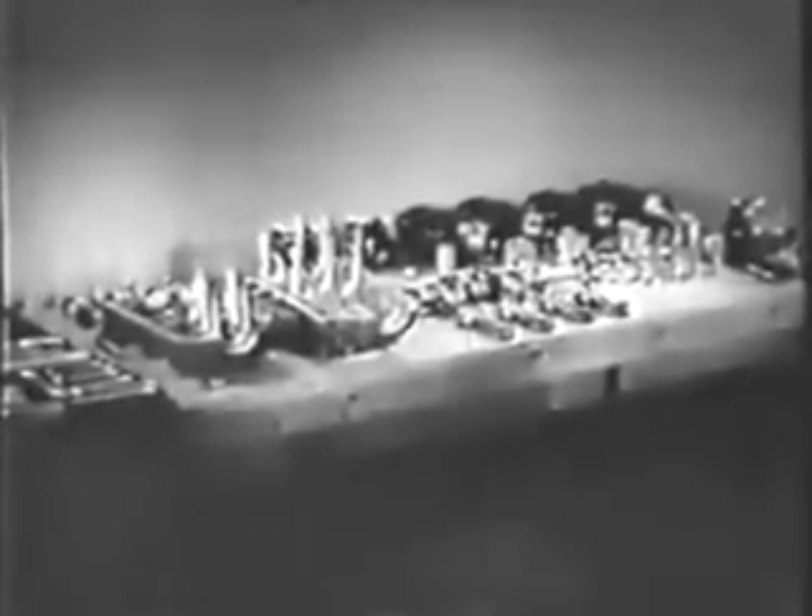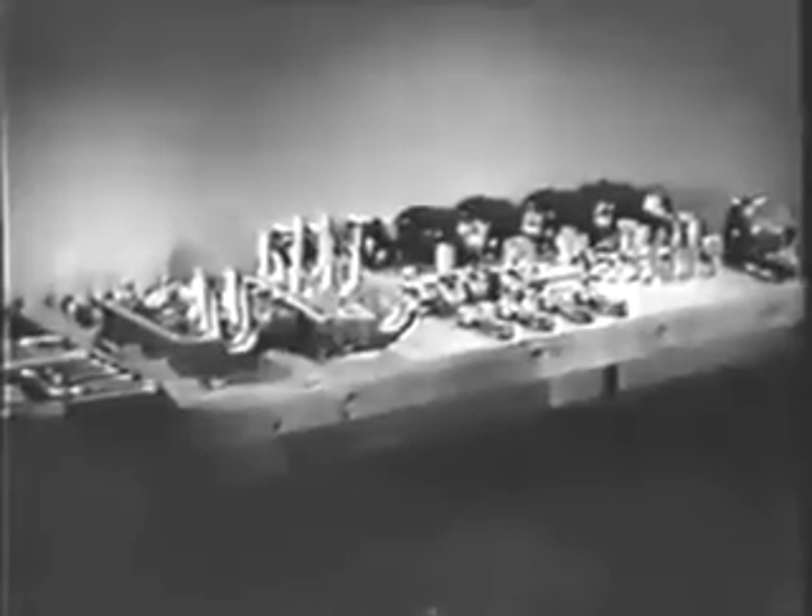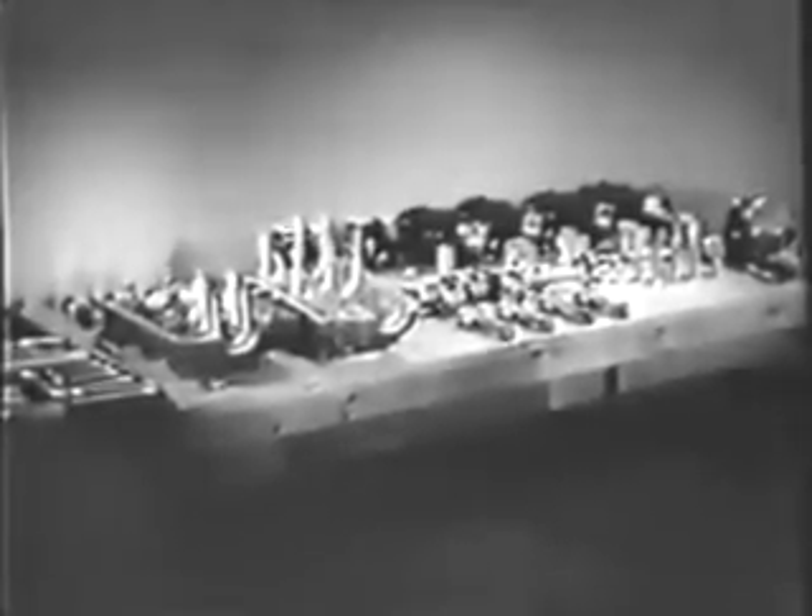All of these engine parts have been thoroughly inspected. Necessary repairs and replacements have been made, and all clearances have been checked. You're ready to reassemble the engine and replace it in the airplane.